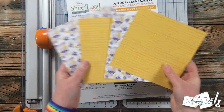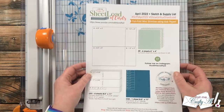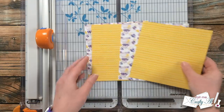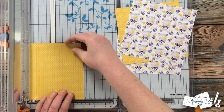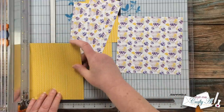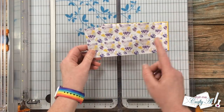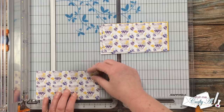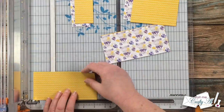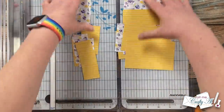As I was getting ready to cut the pattern papers I noticed that page two had a typo — it repeated 'sketch and supply list' instead of 'cutting guides.' Your printable will have the correct wording. Before you cut your first papers, if there's a specific orientation, turn the paper 90 degrees before making that first cut at three inches so that when it's back in landscape the pattern will be the way you want it. I started by cutting each patterned paper in half at six by three inches, then cut each piece into a one-and-a-half-inch and a four-and-a-half-inch wide piece. If you don't have six-by-six papers, a double-sided 12-by-12 works as well.